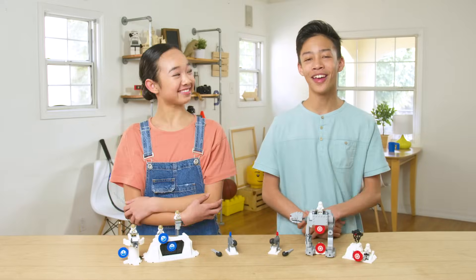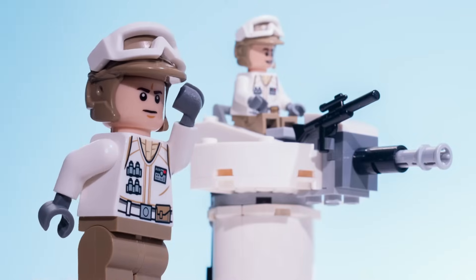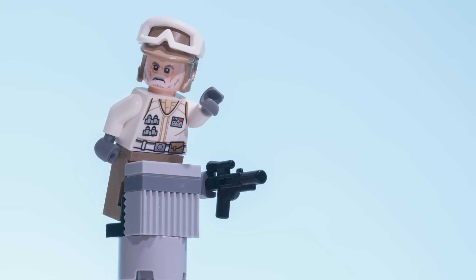Bundle up, people. We're headed to Hoth. Imperial troops have entered the base.